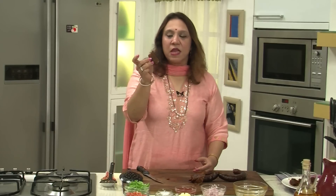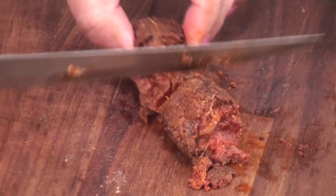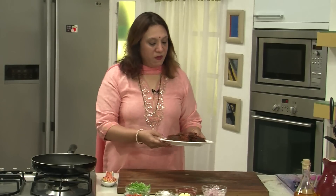Let them cool before we take out the meat. We have to take out the skin and cut the sausages into big chunks. The meat from the sausages is being taken out into chunks. Let's keep them aside.